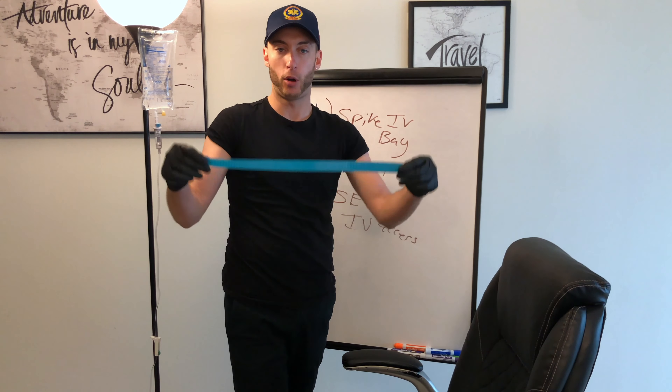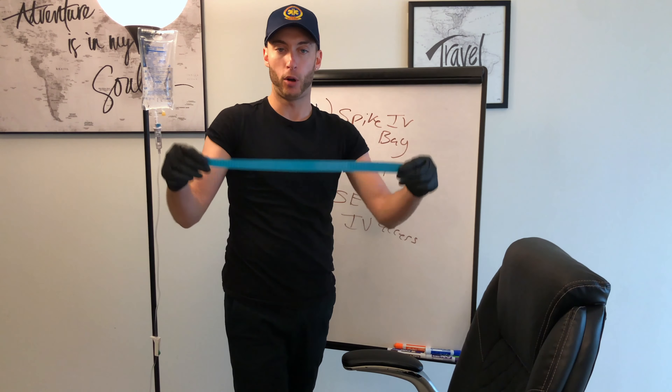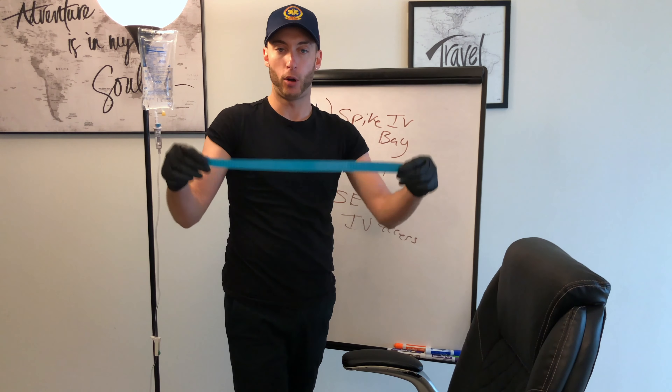Alright Fred, we're going to do a quick IV. Just going to do a quick tourniquet on your arm here, alright? Then we're going to look for a vein on you. Tourniquet is on. Now that is going to show the veins.